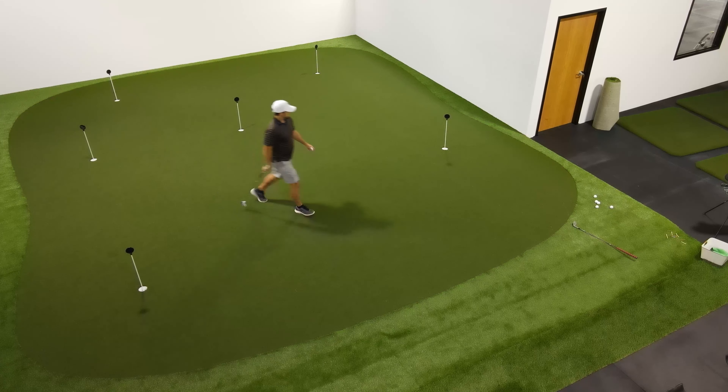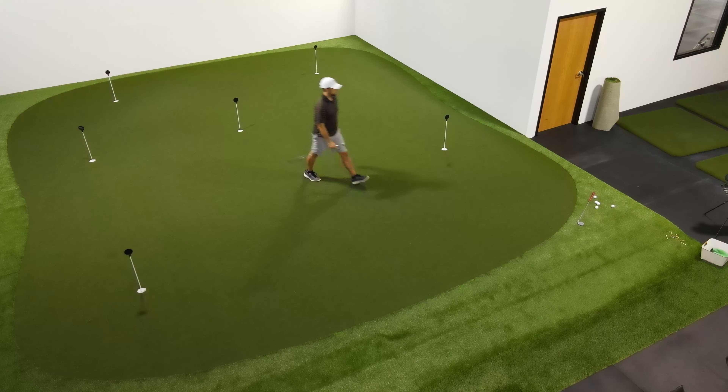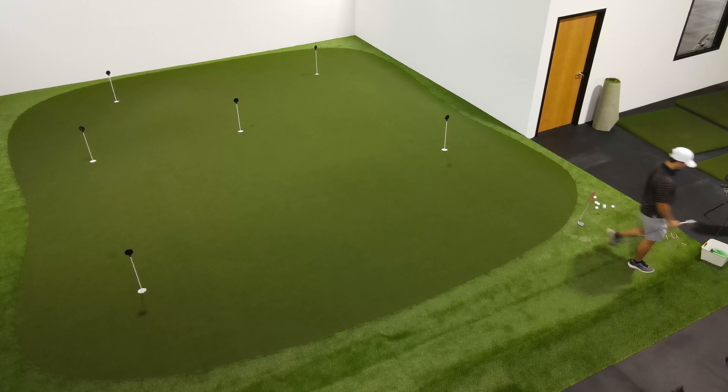This will help build not only your up and down ability from all over the place, but it also gets your chipping distance control dialed in because you're going to be hitting short chips, medium chips, and long chips. Practicing up and downs is great because when we miss the green in regulation, we want to be able to get our chip up and our putt down in two strokes so we can still save our par.